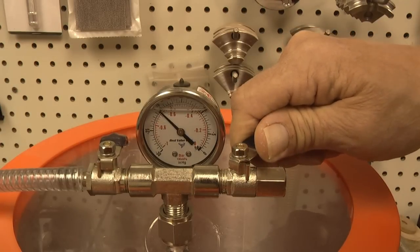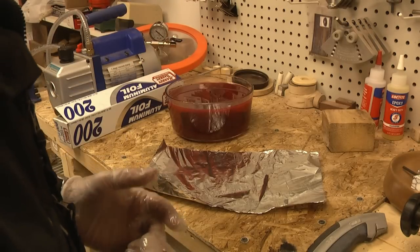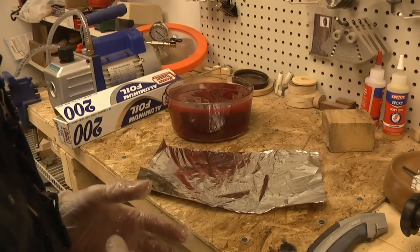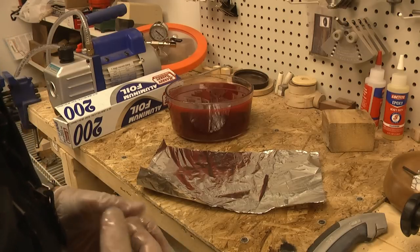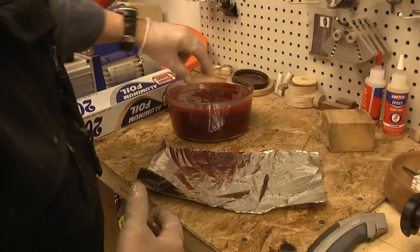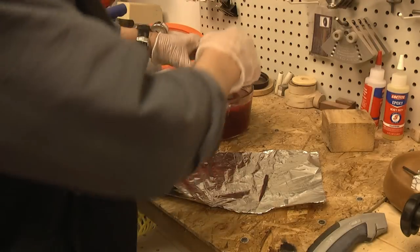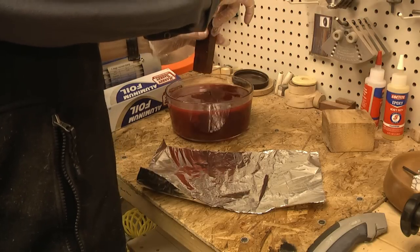I'm going to take the pen blanks out one at a time. What I'll do is wipe off the excess resin and then wrap each one in foil, trying to do it in such a manner that none of the resin is going to be able to seep out while it's cooking.